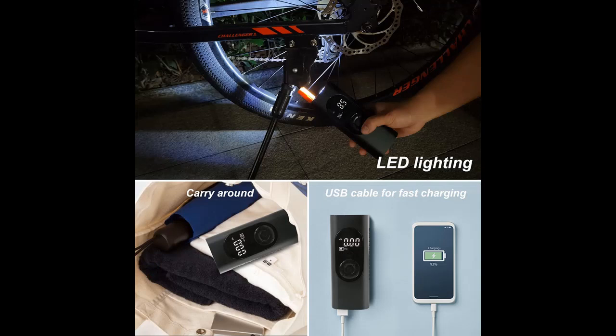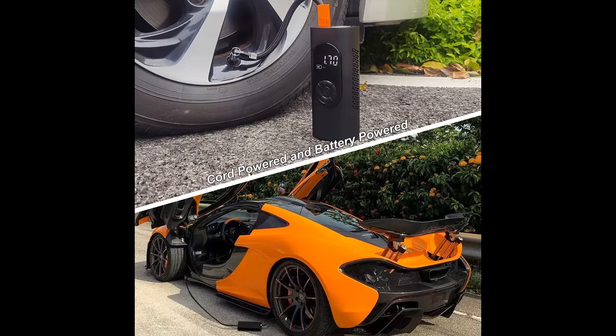2022 newest Tire Inflator with a 6000mAh battery and DC 12V dual power option, so when the battery runs out, it can work by cigarette lighter.